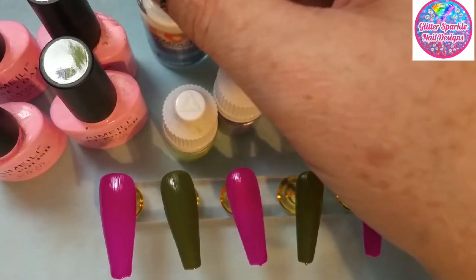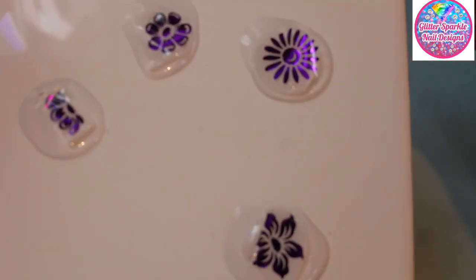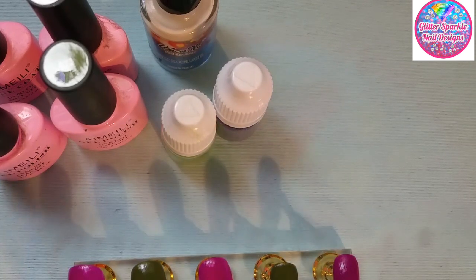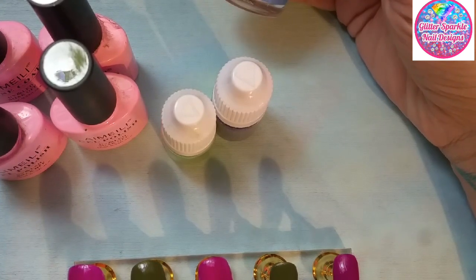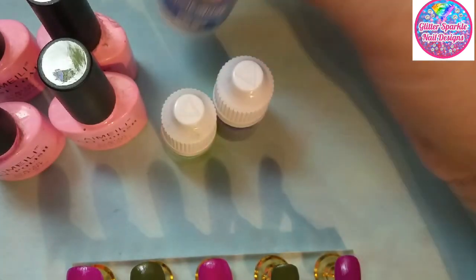I've already got my foil soaking and my trusty Born Pretty stamp so I can pick them up. What I've done is I've filed off the knobbly bits on the ends. I've given them all a coat of base coat so there's a smooth surface, two coats of the purple, two coats of the green, curing in between each layer. I cured after the base coat, after the first coat of color, the second coat, and then I put this in the lamp to let it dry a bit quicker, but you can let it dry naturally.